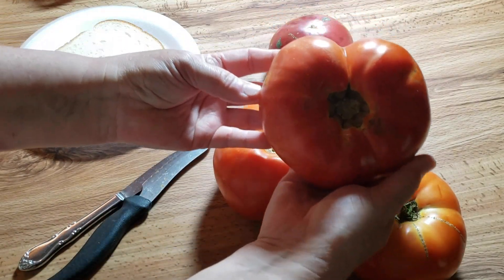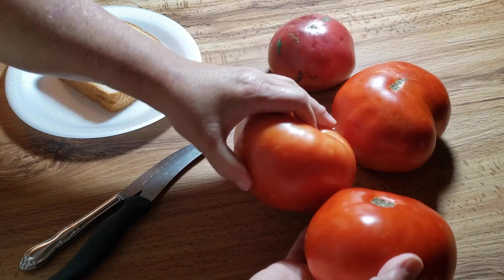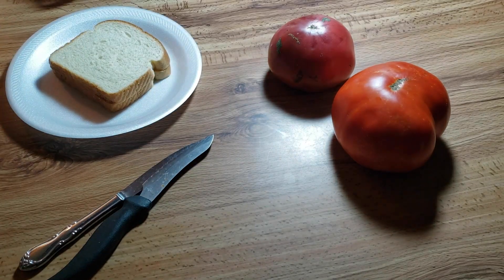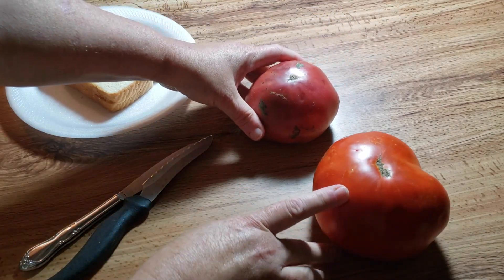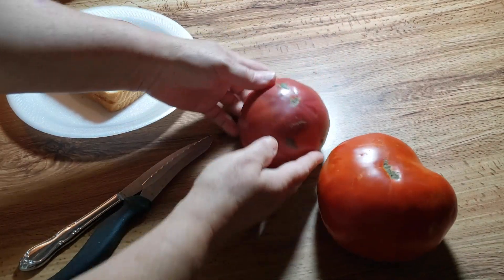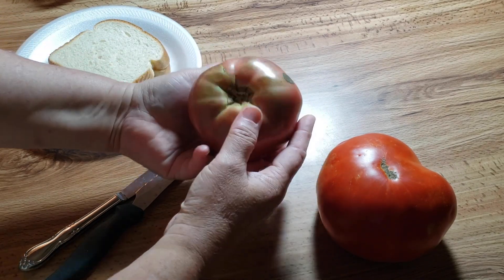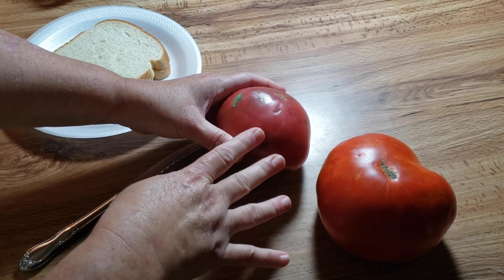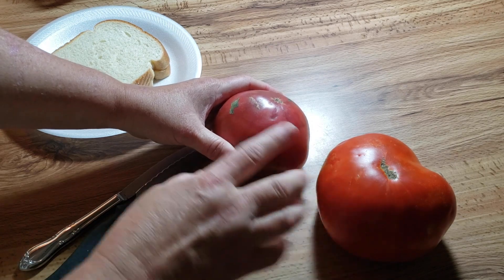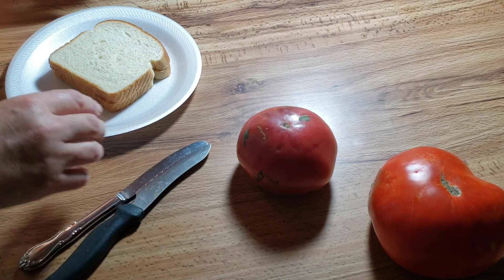This one's ready, that one's almost ready, this one's definitely ready — that's the one that looks like a heart. So these two I'm not gonna cut today. I believe these are either German Johnson or German Beef Masters, I'm not sure. Now this one is the Purple Heirloom or Purple Cherokee tomato. This one is really really good — very meaty, very juicy, really good on sandwiches. This one is my new favorite.